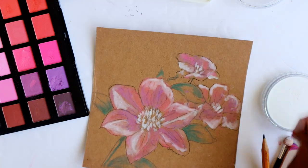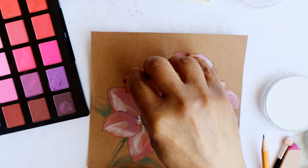The petals of these flowers are smooth and velvety, and I'm trying to capture that in this drawing.